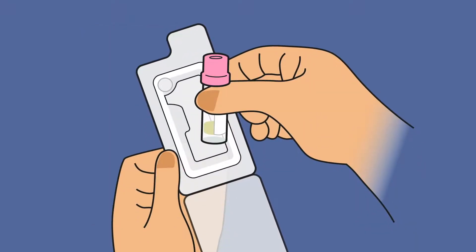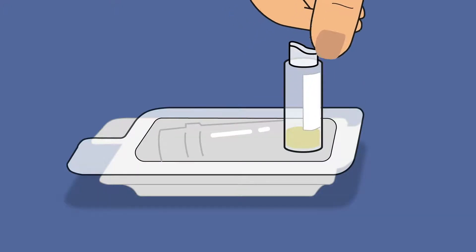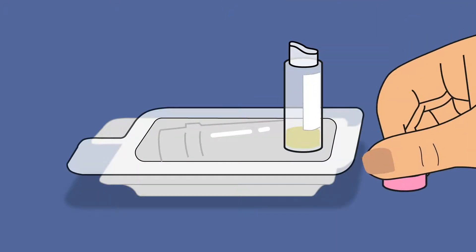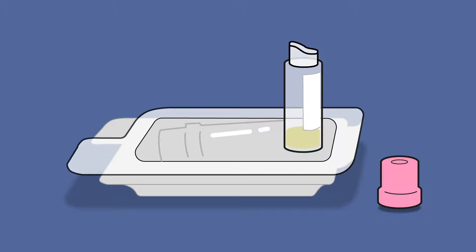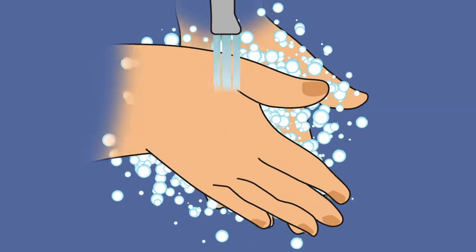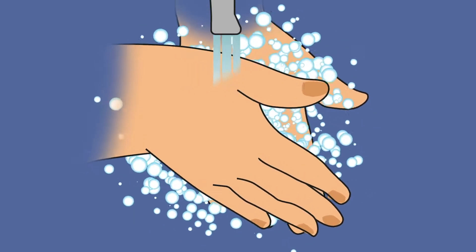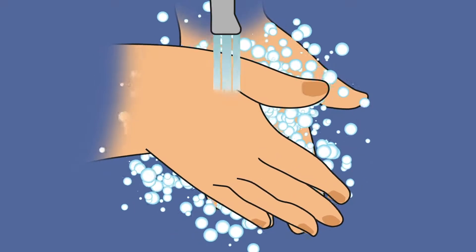You may have more than one tube to fill depending on the test you have ordered. Open the lid of the clamshell packaging and remove the tube. Close the clamshell and place the tube upright in the circular recess near the edge. Soak your hands in hot water or wash for two minutes and dry your hands thoroughly. This will get the blood flowing and makes collection easier.